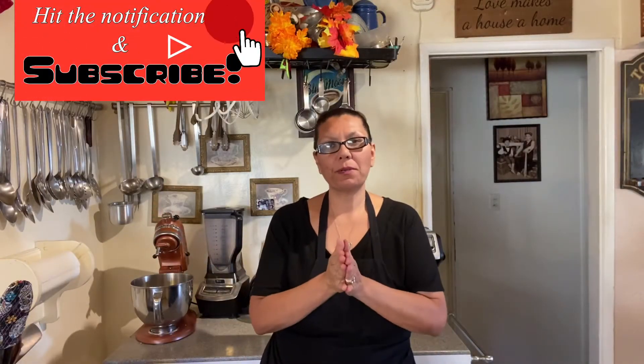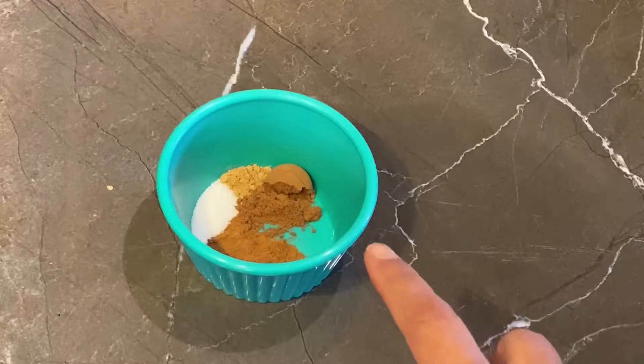Hey guys, welcome back to my channel. I appreciate each and every one of you. Today I'm going to make a simple yet delicious recipe — it's so yummy and it gets you ready and cozy for fall. This is one of my pumpkin drinks. If you guys love the Starbucks pumpkin steamer, you're definitely gonna love this drink, so come on in so I can show you what you're gonna be needing.